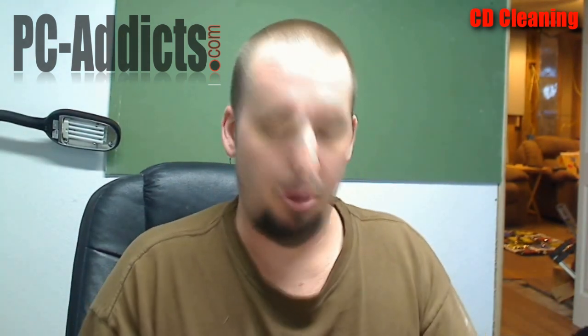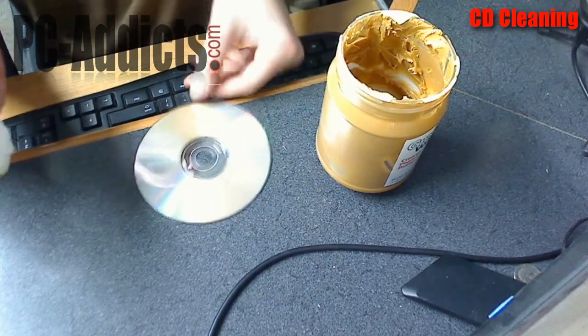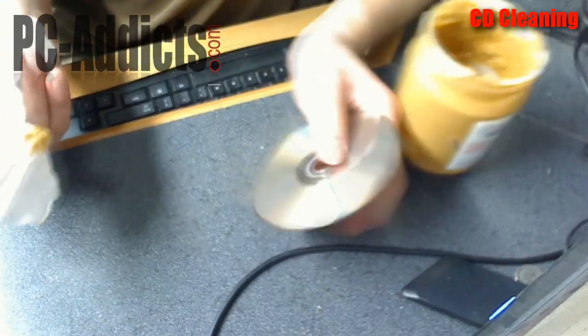The reason we use peanut butter is because it smells good — no — it's got really, really fine abrasive particles, I guess. What you're going to do is, here, we've got some peanut butter and we've got the disc.